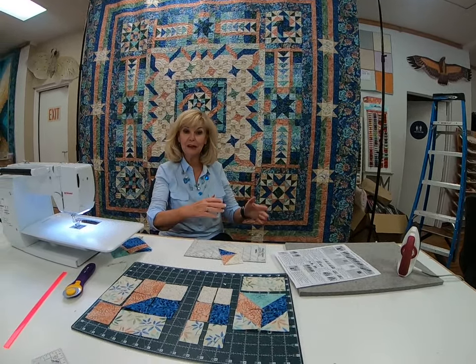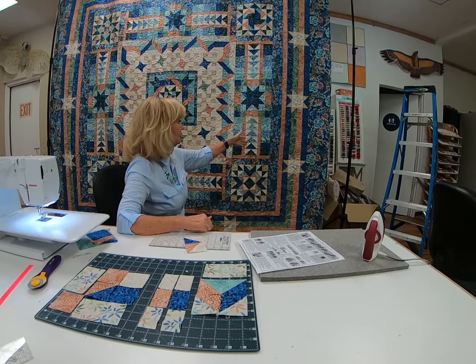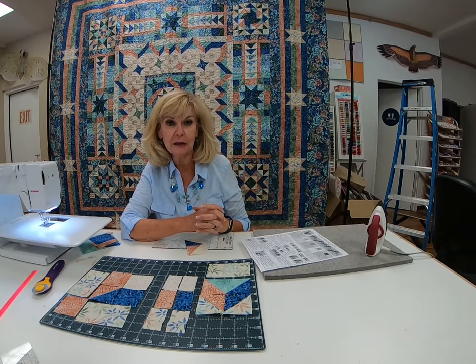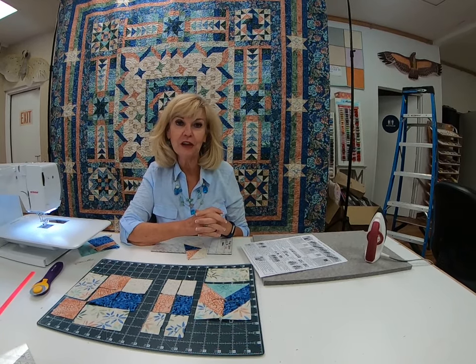That's really exciting. It's moving along because then we'll be moving out to our next step of our stars and our flying geese. I hope that your quilt is looking great — I've heard that they all are, and I've seen a lot of them looking terrific. Have a great July. Thank you.